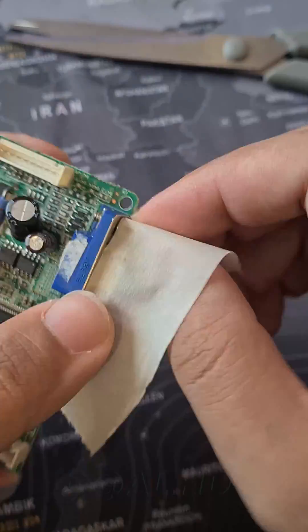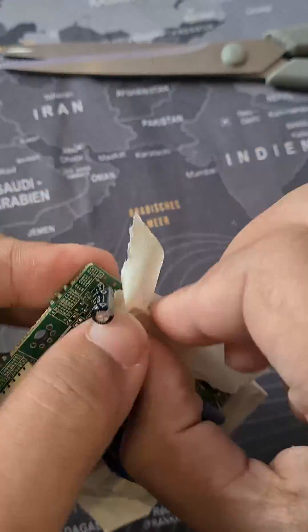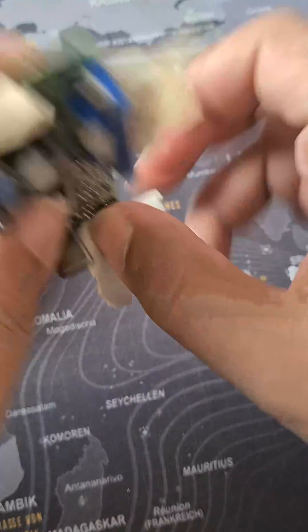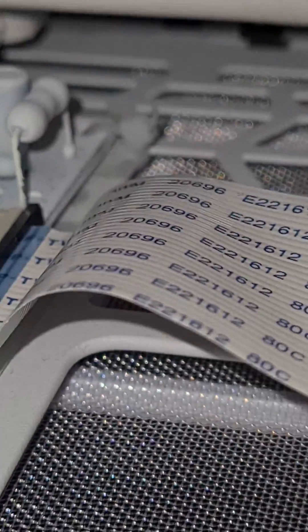Preparing the display controller: I would recommend spray painting the display controller white so it will look better inside the PC case. I sprayed mine using a non-conductive white spray as shown, then mounted it inside the case with a plastic sheet underneath it to protect it from the metal case.